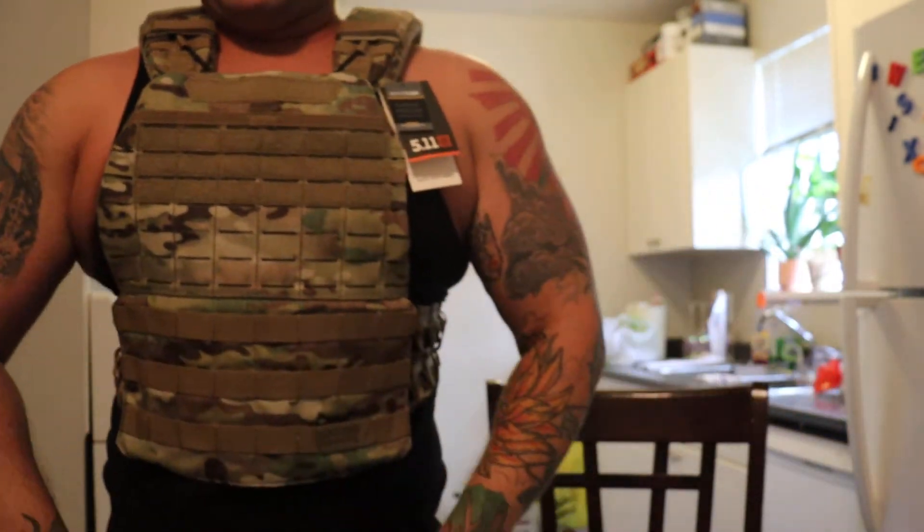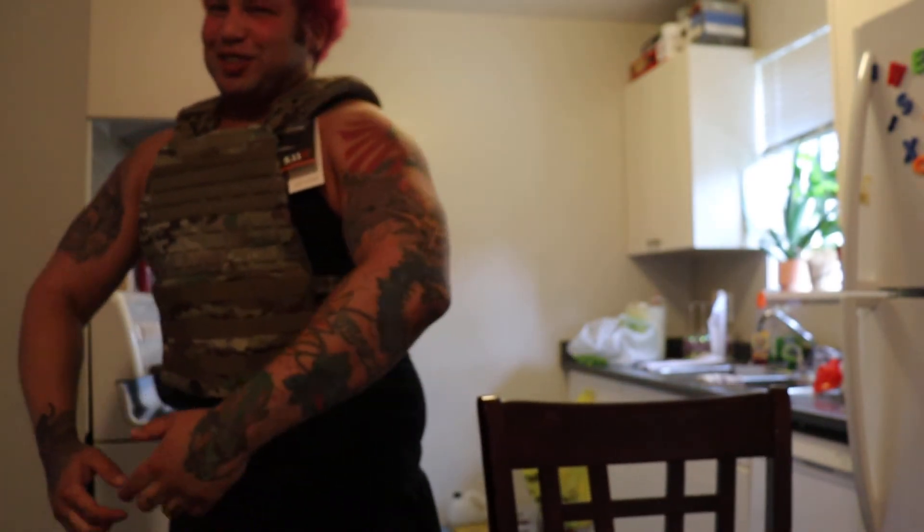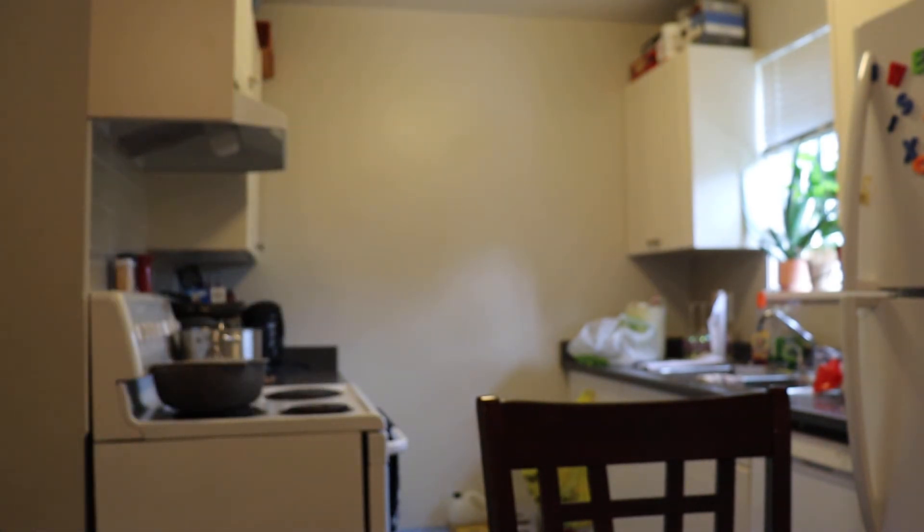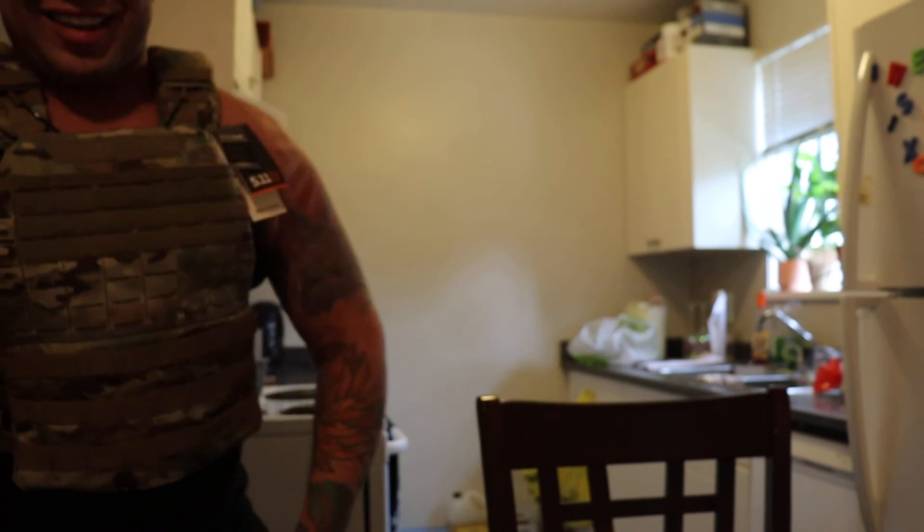Tristan — I actually look pretty good with that on though, bro. Not gonna lie. I'm really happy. Thank you Rogue and everyone watching. Highly stressful video, but I don't know if I'll be able to take this off.